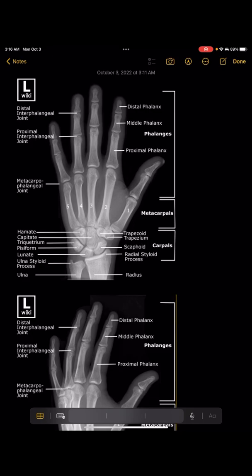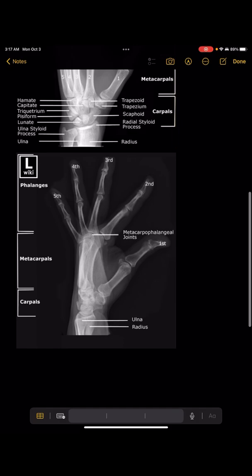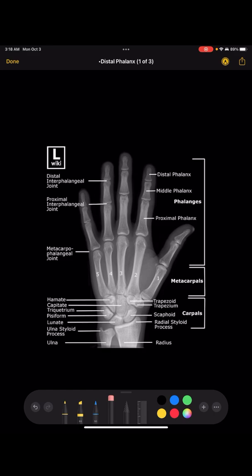Everything needs to be positioned correctly and nothing should be clipped. You want it centered correctly so that the hand is in the center, with around an inch from the edges. You want about an inch of your radius and ulna so that you can see the joint space.